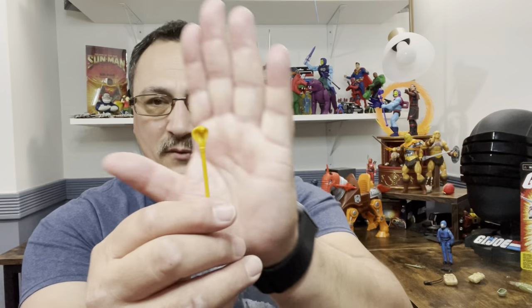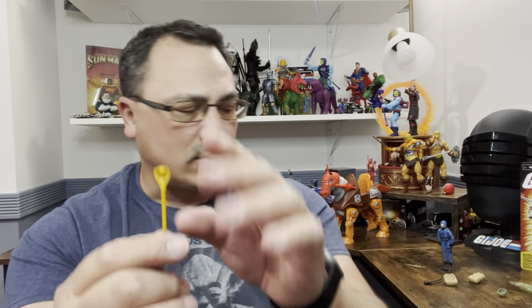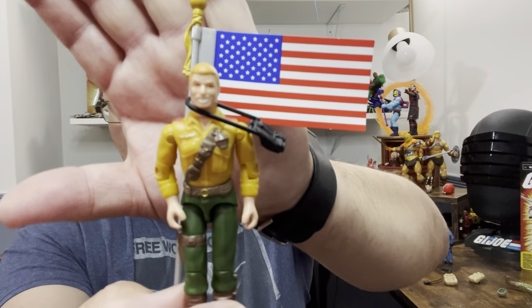Duke comes with the American flag — if you remember he's flying with it — plus his jump pack, his gun, and his original backpack. He also comes with the cartoon-accurate weapon, which was Snow Job's gun. Cobra Commander comes with his staff and everything else from the cartoon. All the stuff it comes with lets you recreate the beginning of the episode, and I really like this.